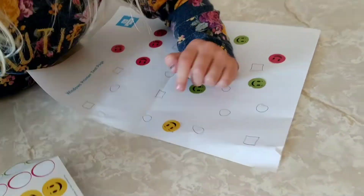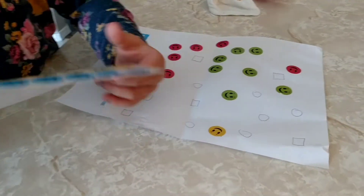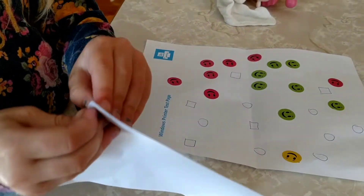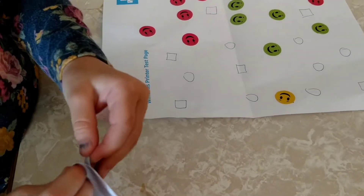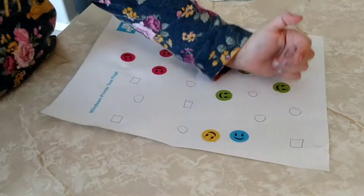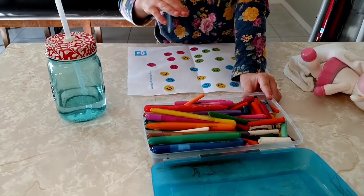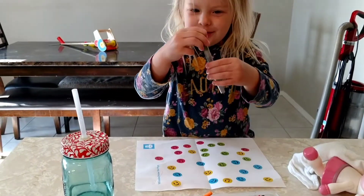My first go-to is stickers. I pull out some scrap pieces of paper or computer paper, and I pull out some stickers. I like to get stickers from the Dollar Tree — they can go through a whole pack and it's not very expensive. I like to keep my kids occupied and interested for as long as possible.